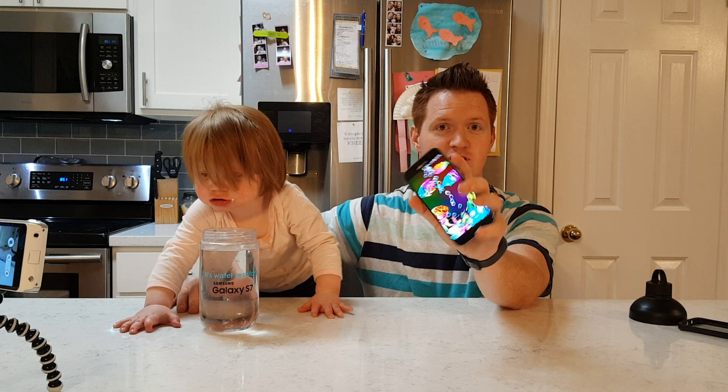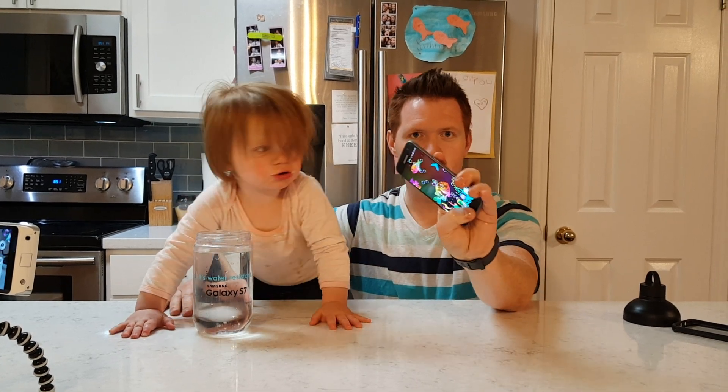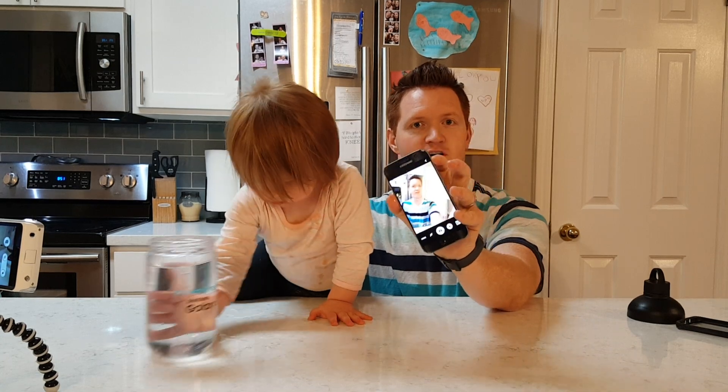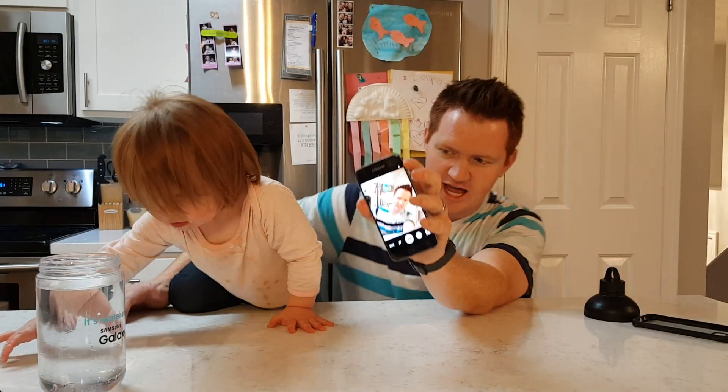While you're in water, all you have to do is double tap the home button to get to the camera, and then push the volume button and that will actually snap a photo.